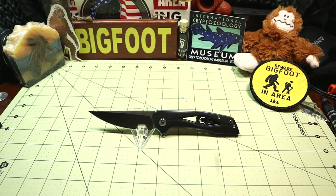The overall blade length is 3.38 inches. The closed handle length is 4.57 inches. The overall length is just under 8 inches. The blade thickness is 0.125 inches thick, so a little thin for the size. And the overall weight is 4.2 ounces.